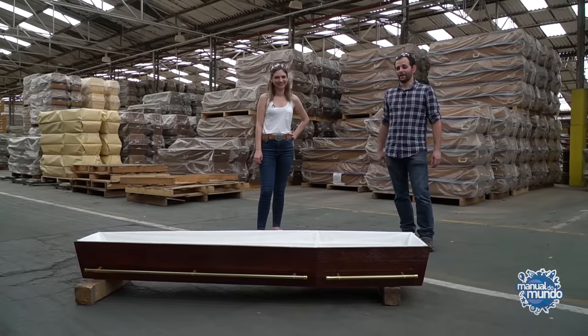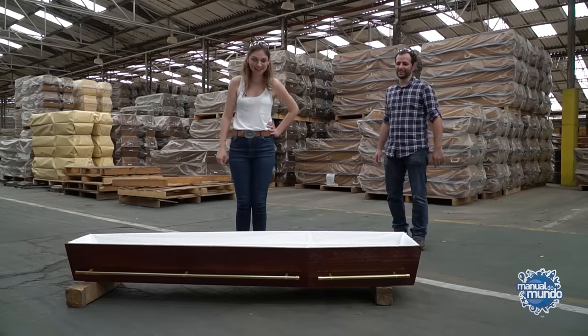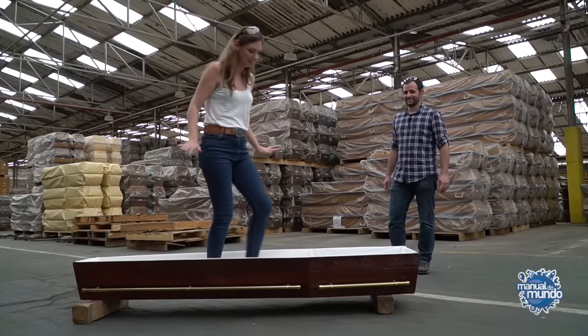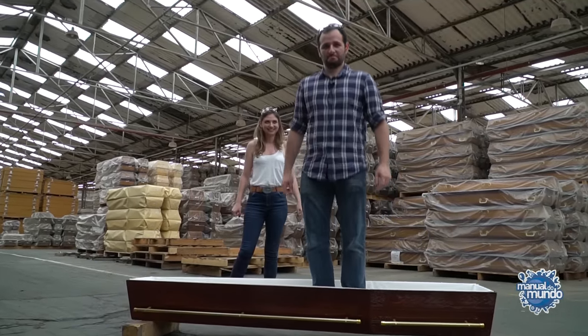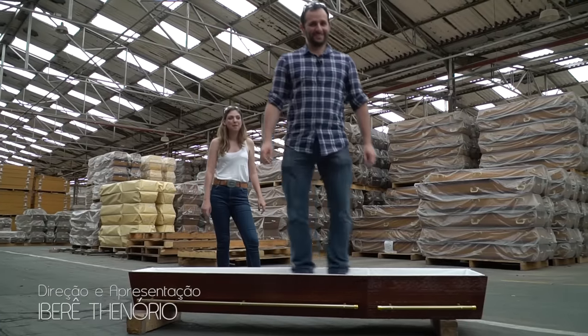Mari is suspicious that the OSB cannot support a person's weight because she found it too soft. Is there a test we can do? The factory rep offers to bring an urn from stock so they can jump onto the bottom of it. Mari goes first — she's 59 kilos — and it holds up. Then the presenter, at 84 kilos, levels up the test. The paper lining comes off, but the bottom doesn't give way — it's the paper that's cracking, not the structure.